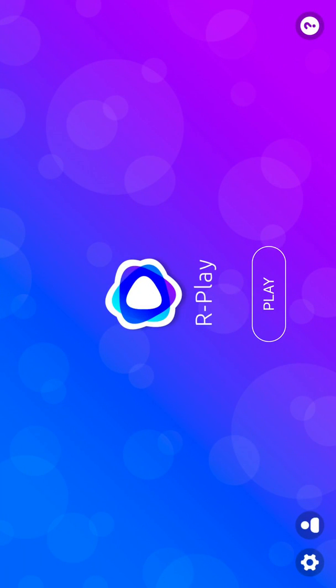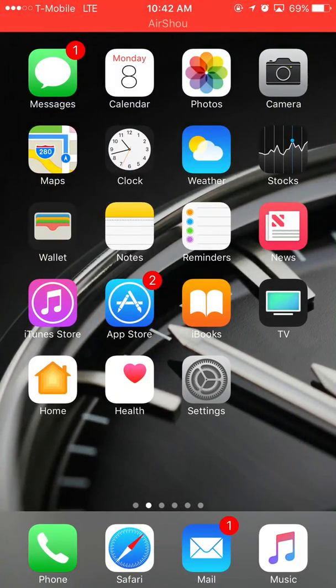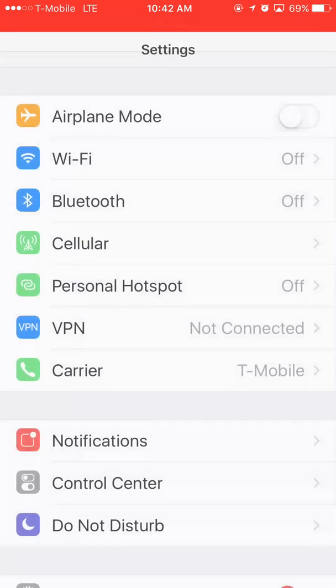This is what it looks like when it first starts up. Once you've done the whole setup, it will always bring you to this menu when your PS4 is on and connected to Wi-Fi. Let me connect to my home Wi-Fi just so it can run a little smoother.